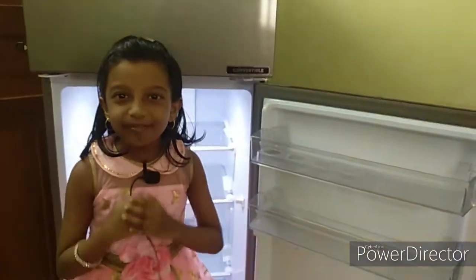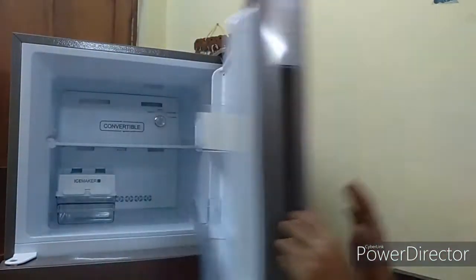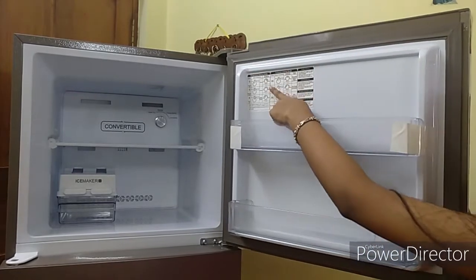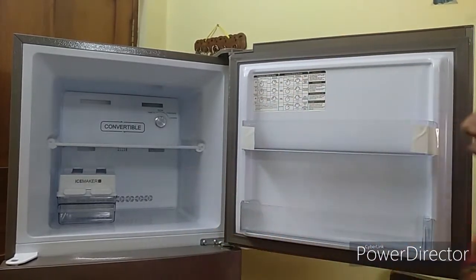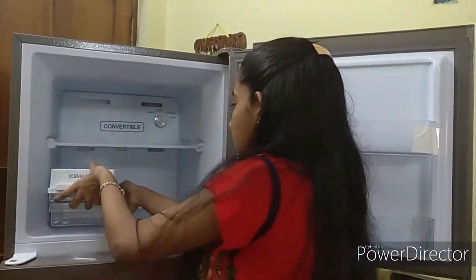Now let me tell you how to use the freezer section, which is the top section. Here at the door side we have two compartments, and here we have the temperature setting guide, function setting guide, and more. Inside we also have two compartments. This is the ice maker.